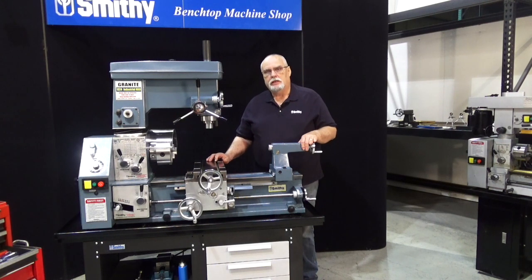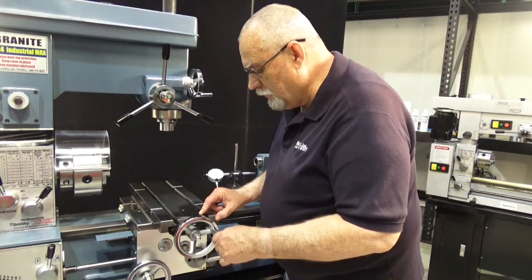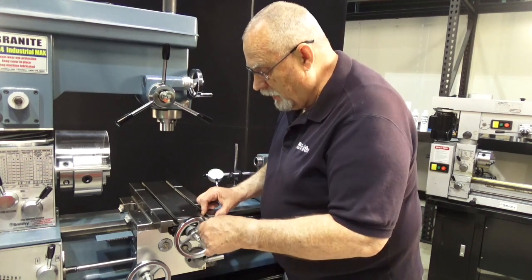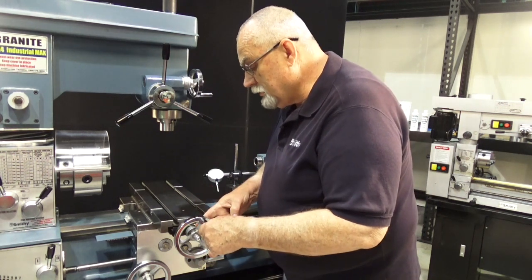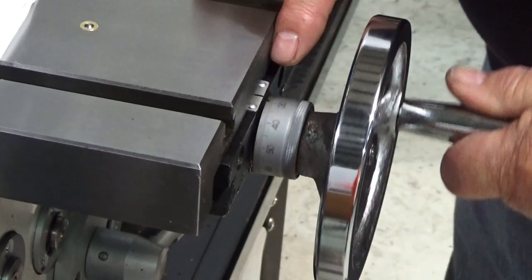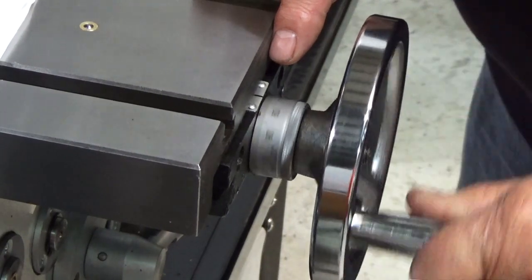What we're going to touch on first here is something called backlash. Backlash is actually a lag between the time when you turn this handle and the time that the table moves. Right now you can see we've got a lot of backlash in here. If you look down here real close at this gap between the dial and the machine, you'll see that that gap widens and closes. It should not do that.